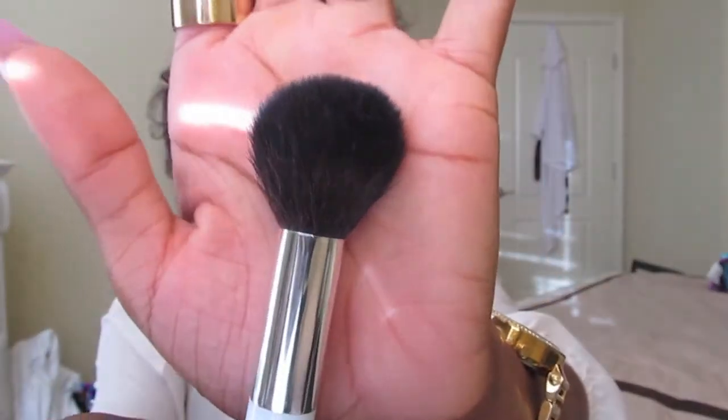Next is the Blush Brush from Sonia Kashuk. I love this brush. I think I love this blush brush more than the Real Techniques Blush Brush just because that one is really big and I feel like you waste a lot of product. I love this one — it was under $10 if I'm not mistaken.